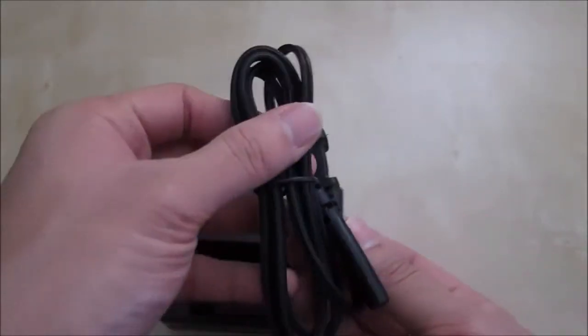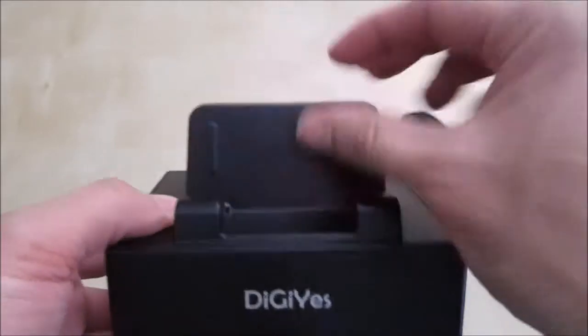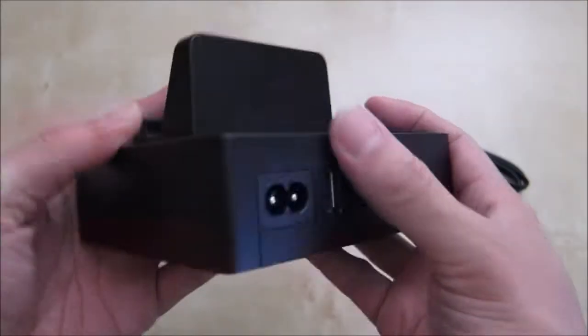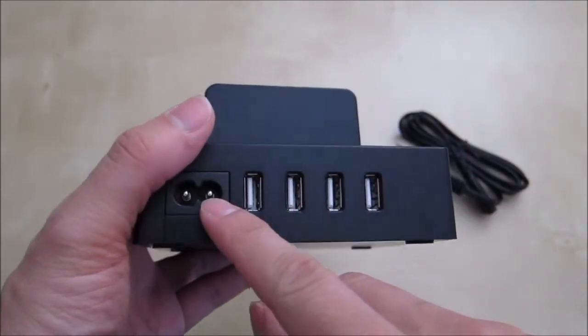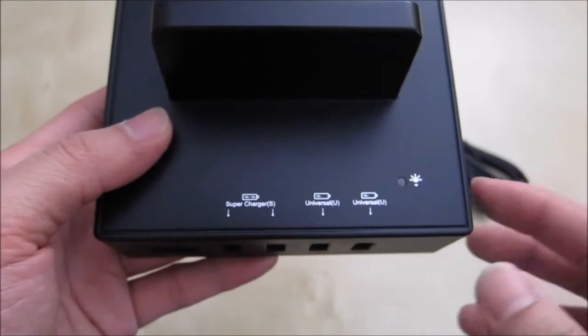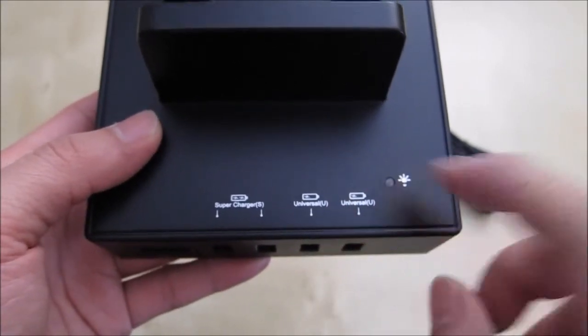Inside the box there's also a power cable underneath. Here's the charging station itself and the stand that you can put your devices in. Everything is made out of plastic, with the DGS logo up front. In the back you have the power port, and then four charging ports labeled as super charging stations. There's also a light indicator here.